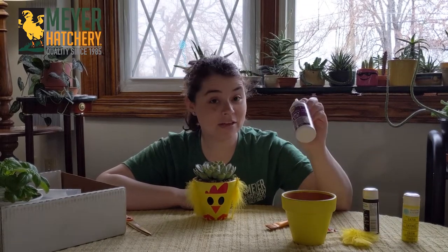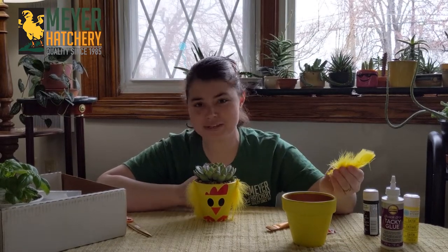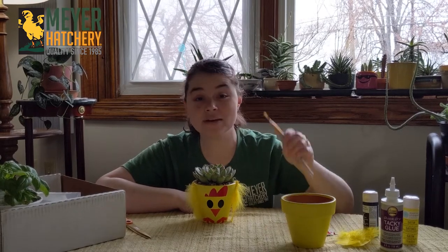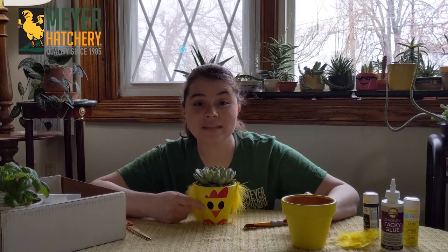Some tacky glue. Some feathers — you can find feathers at the craft store, or you can even use some feathers from your molts if you like. You also are going to need a paintbrush and a way to decorate the front of your planter.